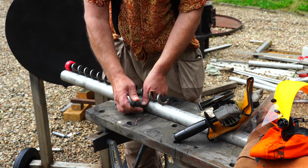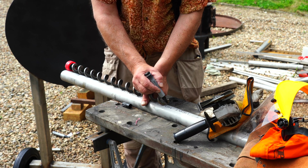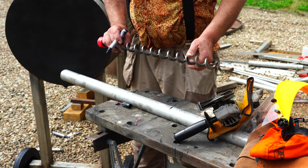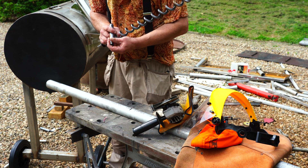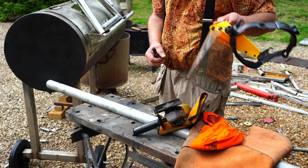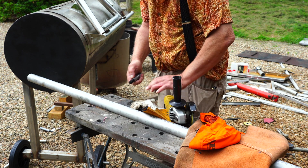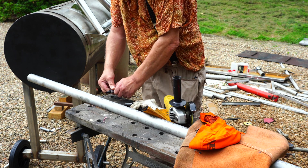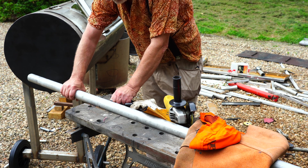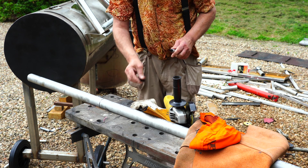Now, we don't want this bit to be protruding into our burn chamber. So you measure very, very carefully about that much. And when you've got that, you know that is the perfect amount. Then we need to mark this all the way around the tube, because we're going to be cutting it. I hold the metal in place and just twist it round, nice and slowly and evenly, and we get a nice round mark.